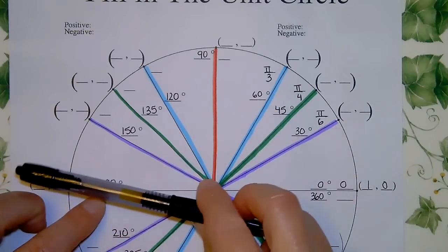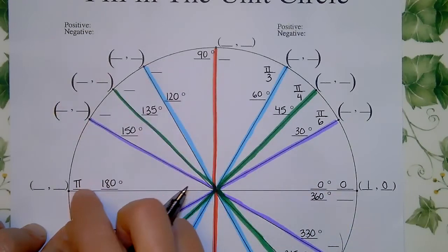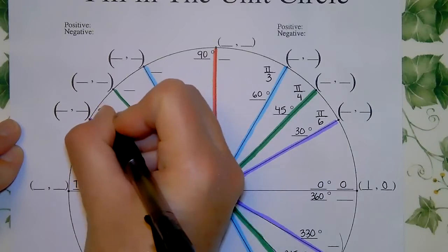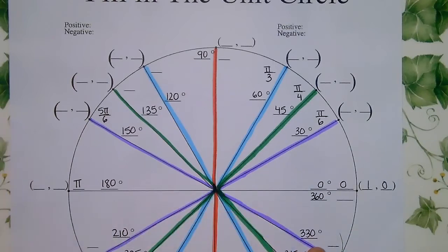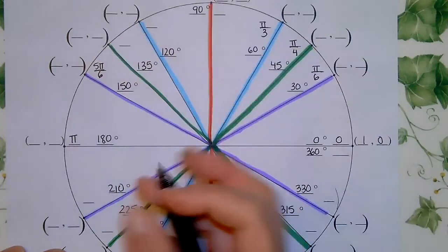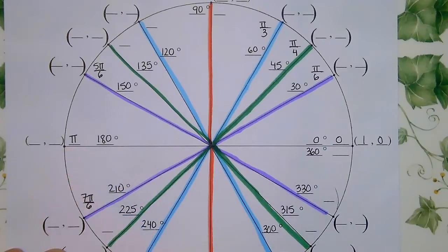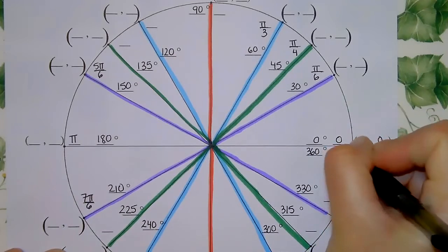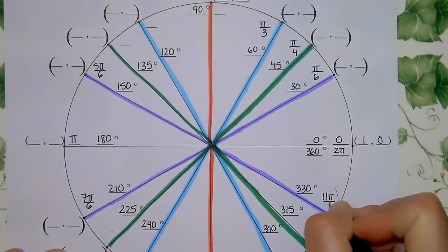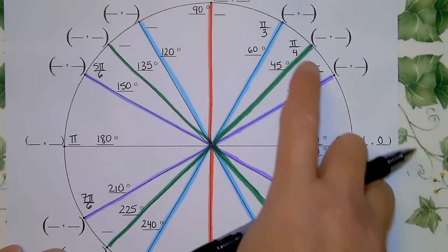Using colors to find the other quadrant radian values: thinking of π as 6π/6, going one π/6 below gives 5π/6 in quadrant two. Going one π/6 beyond π gives 7π/6, and going one short of 2π (which is 12π/6) gives 11π/6. For the green π/4 angles: π equals 4π/4, so one short is 3π/4, one beyond is 5π/4, and one short of 2π (8π/4) is 7π/4.